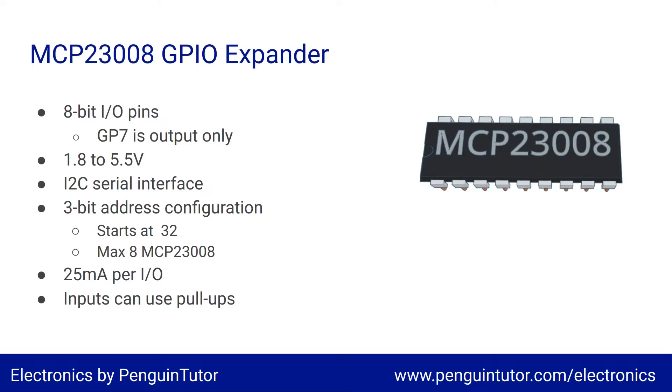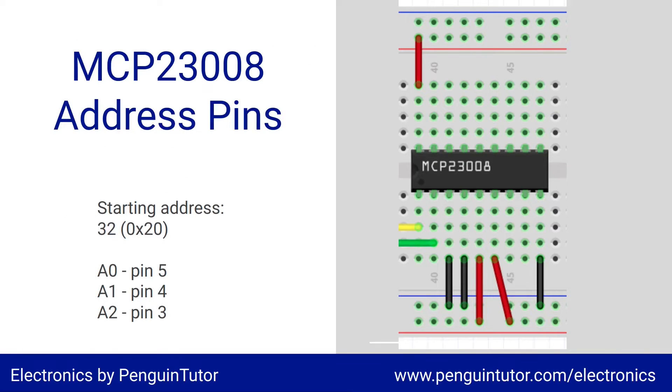The MCP23008 allows for 25 milliamps per I/O port, which is enough to drive LEDs from the VDD outputs directly. Here's a basic diagram with the minimal wiring: pin 1 (yellow wire) is the I²C clock signal SCL; pin 2 (green wire) is the I²C data port SDA; pin 9 (black wire, bottom right) is ground; pin 18 connects to the power supply as VDD. Pin 6 (red wire) is the active-low reset pin — connected to the positive supply, it lets the chip run.